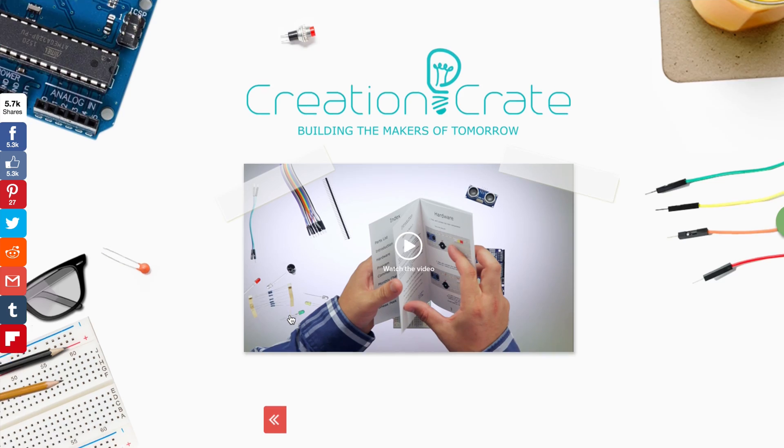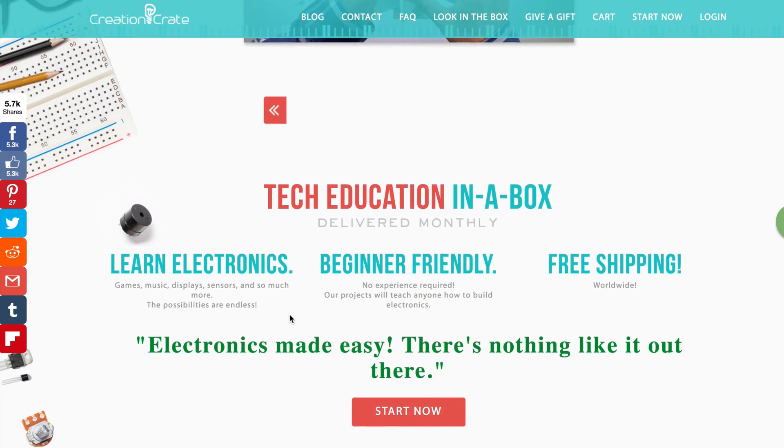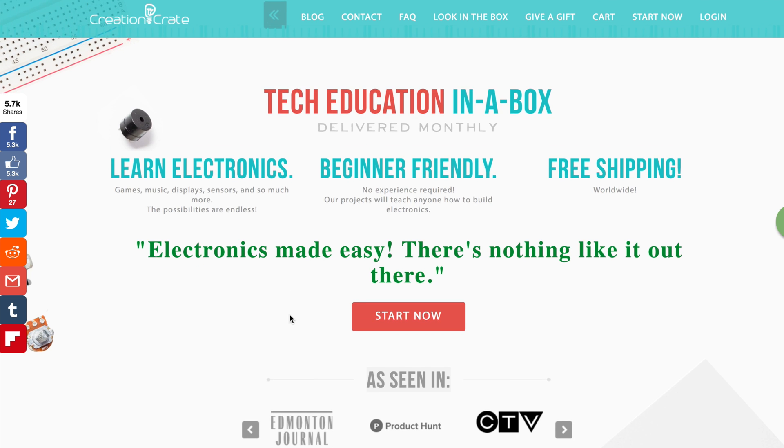Hello everyone, my name is David Lee. I have something really special for you guys today. It is Creation Crate, a subscription program where a box of electronics is sent to your doorstep every month.